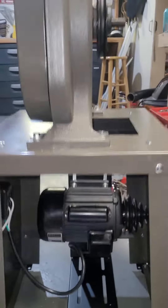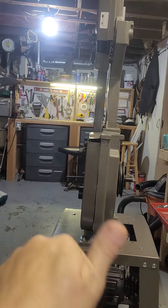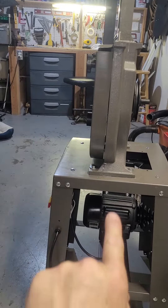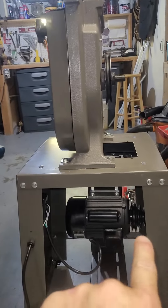That's how we do it, baby. What's going to happen is I'm going to have to take this back off, and then I'm going to have to drill holes where there are none, so I can move the whole motor over so the pulley system aligns right here.